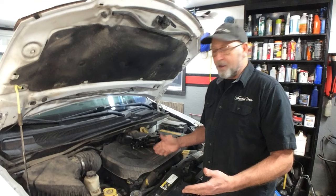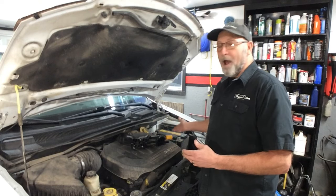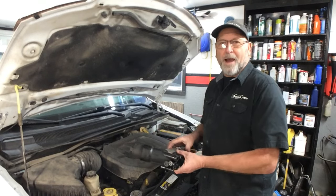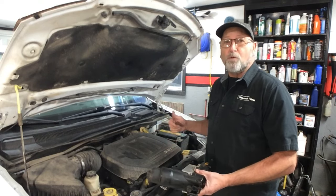Put it all back together and it would not start. I went back and checked all my connections — it just was not going to start. It was trying, but it almost wore the battery down. I got online, looked a few things up. People were saying there was something to do with bad connections. I double-checked all my connections and spent about two hours on this until I finally went back and reviewed the film.